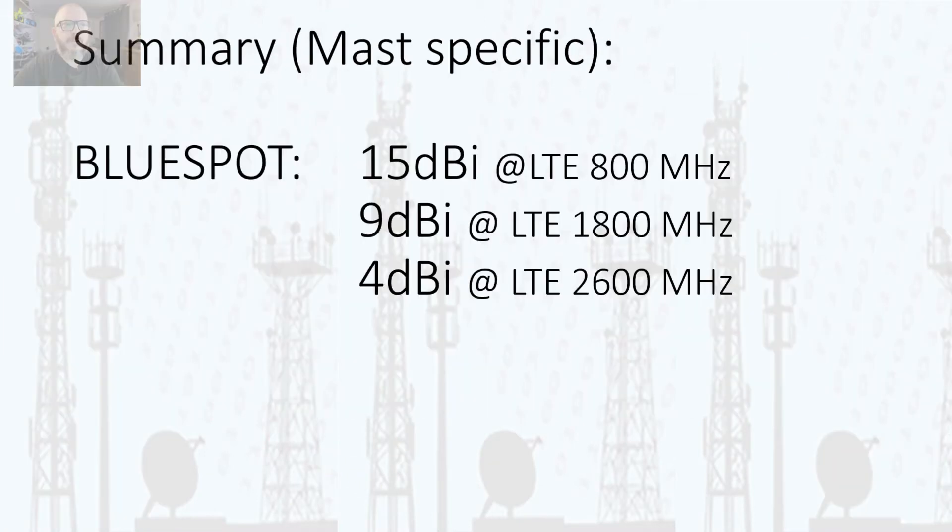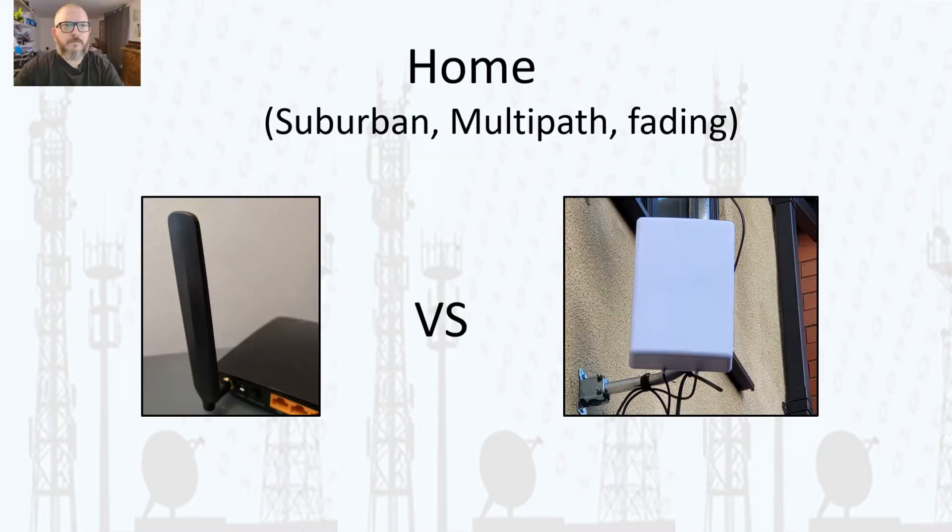In summary, averaging a number of results, we're looking at about 15 dBi gain at 800 MHz, about 9 dBi at 1800 MHz, and about 4 to 5 dBi at 2600 MHz.